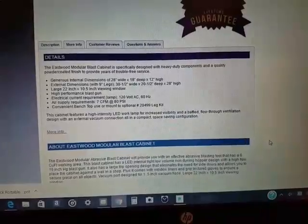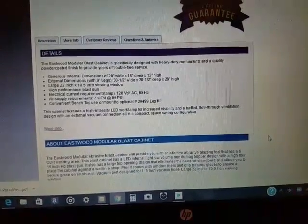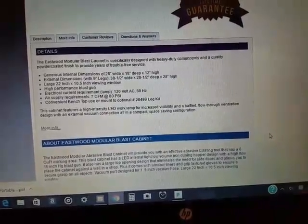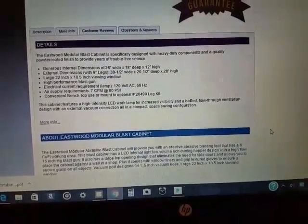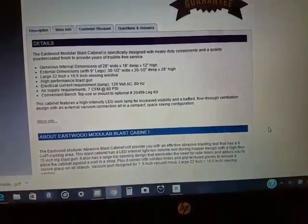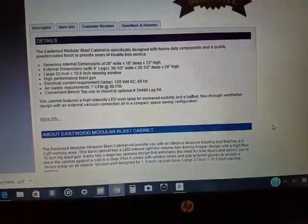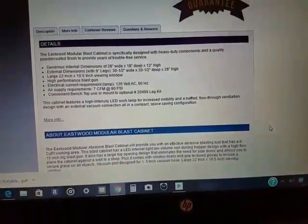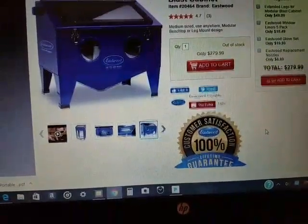It has a high-performance blast gun and an LED lamp which can be plugged into any regular standard household outlet. The air supply requirement is 7 CFM at 80 PSI.